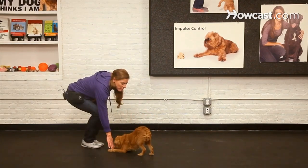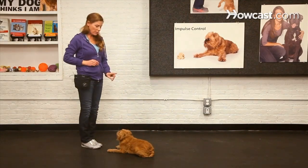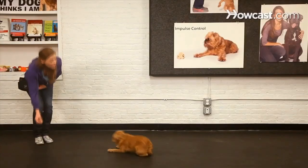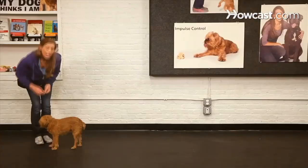Try that one more time — I'll cue it, I'll move, and I can even teach him to just get up when I say the word 'okay.' And that's how you teach a stay.